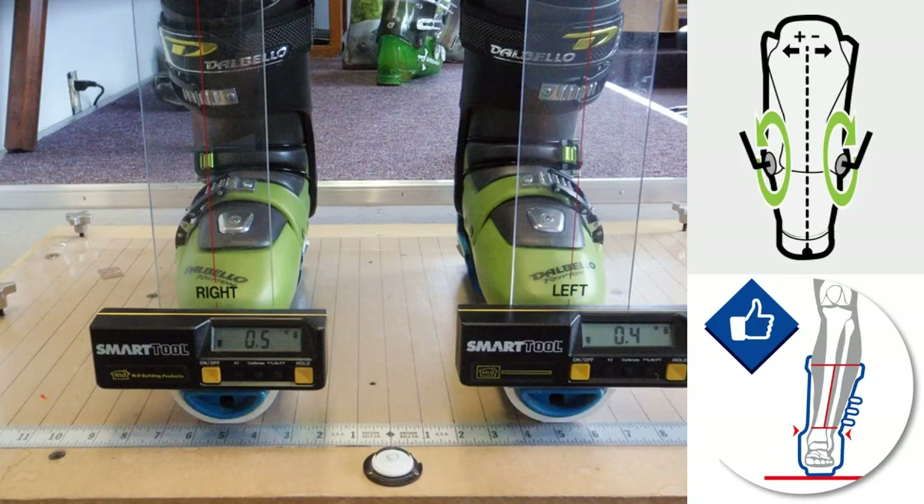Ski boots and hard snowboard boots have essentially rigid flat soles. Is there any binding position where your boots would be naturally flat on the floor in both directions, and your joints all be in the neutral position? Yes there is. It's the position your feet would be in if you were having your hard boot cuff canting adjusted so that your boot soles were applied flat to a ski beneath each foot. Cuff cant adjustment is a whole topic in itself.